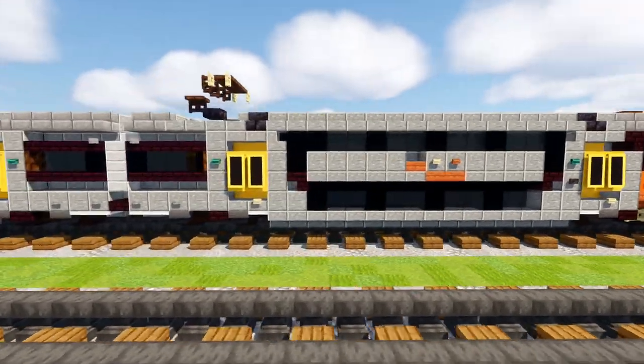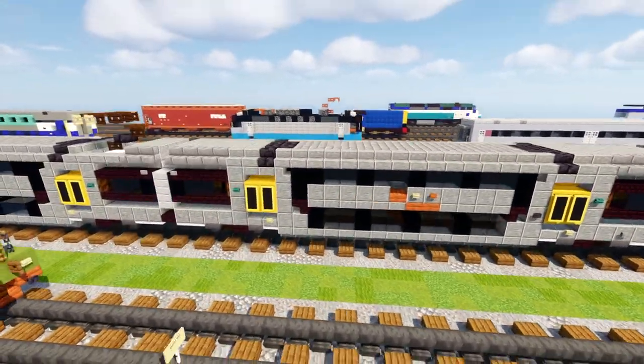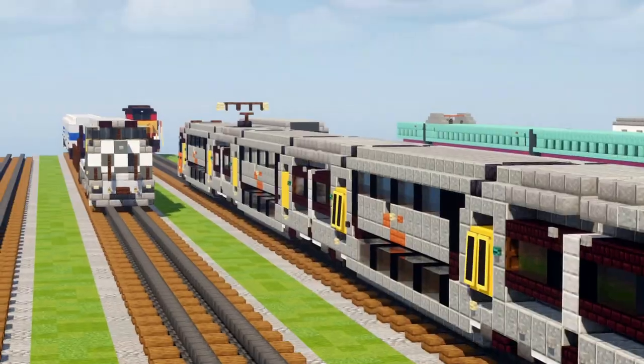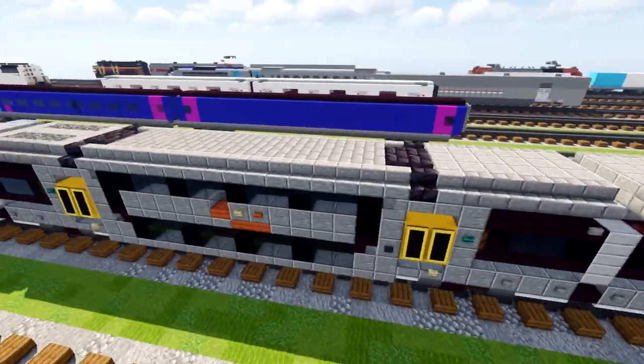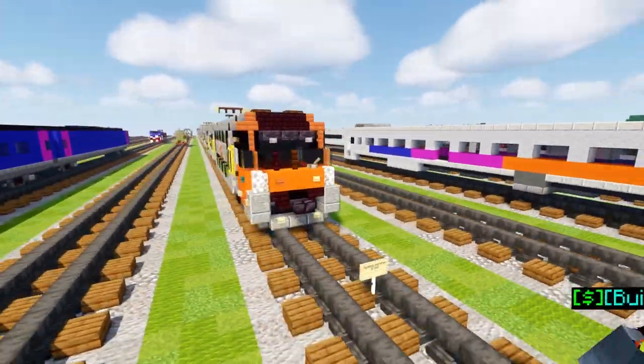Manufactured by the Changchun Railway Vehicles for Downer EDI, and these come in bi-levels. It's an 8 car train set — basically 4 different cars that repeats itself in the middle. Each car is 30 blocks long excluding the couplers, including the lead car. But yeah, that's pretty much it and let's begin the tutorial.